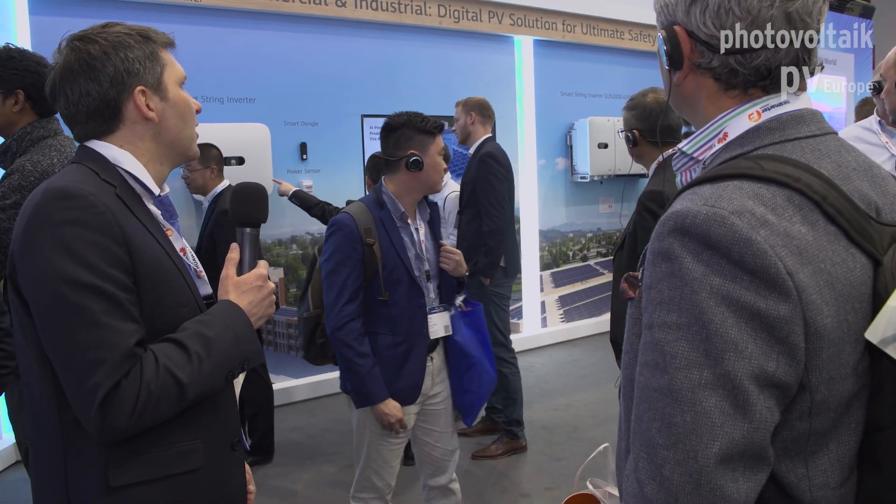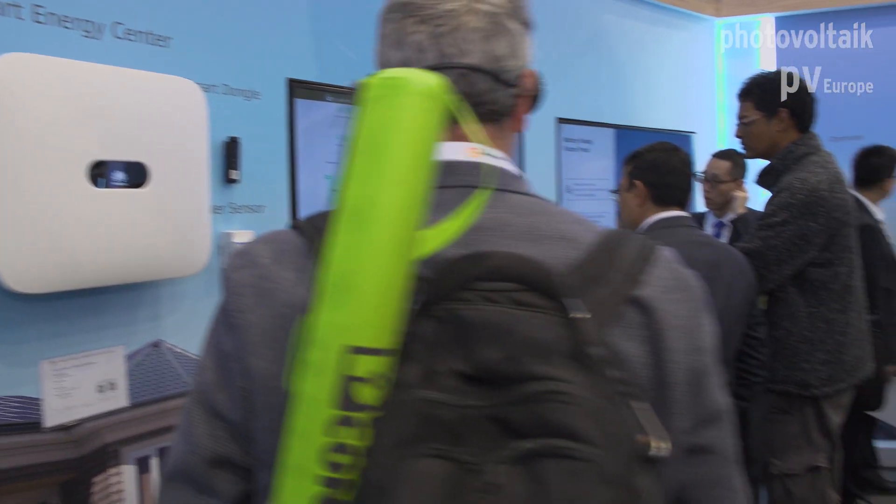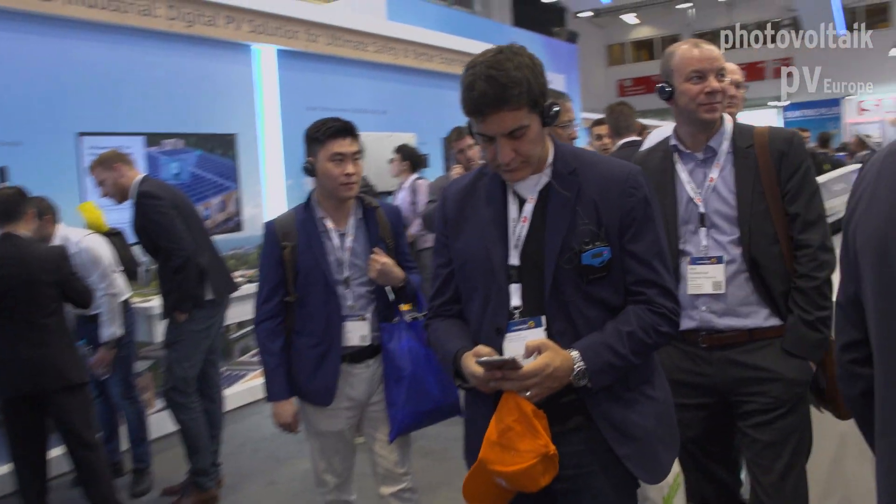We also have inverters for the utility scale — a 66-kilowatt model and our biggest product, the 185-kilowatt unit, which is on display on the wall over there. If you're interested, we can go take a look and I can explain more.